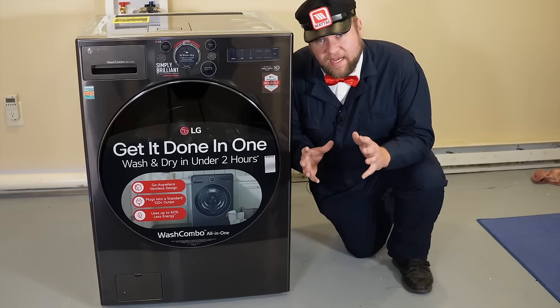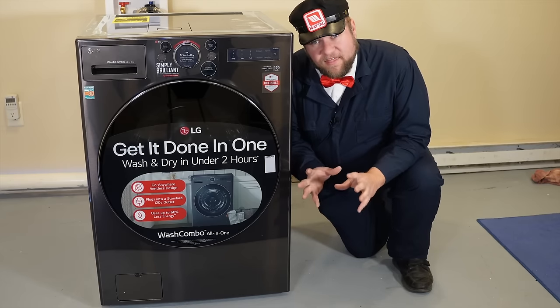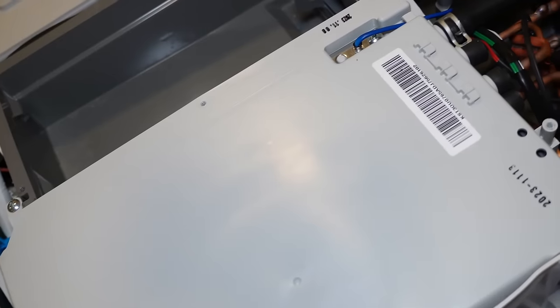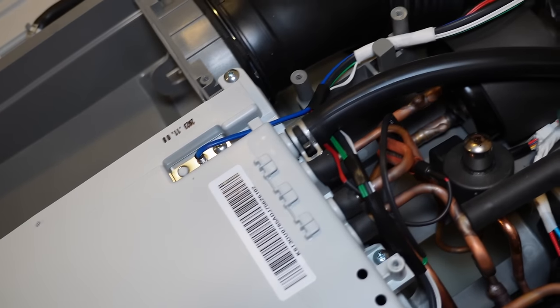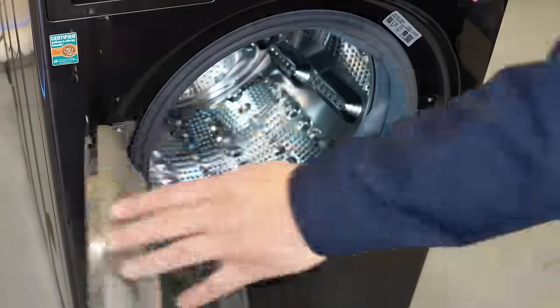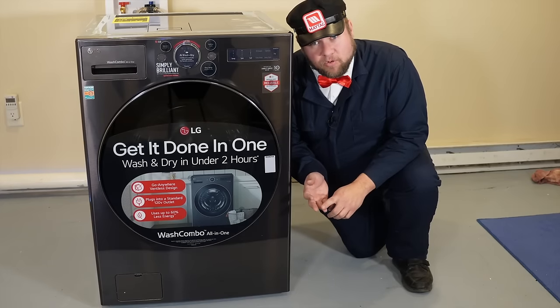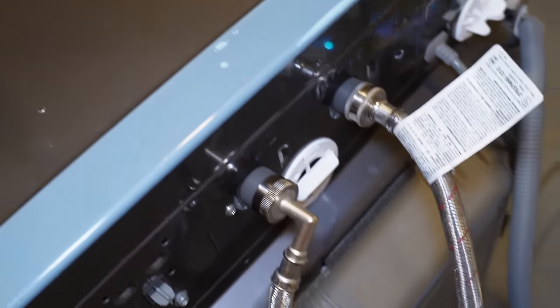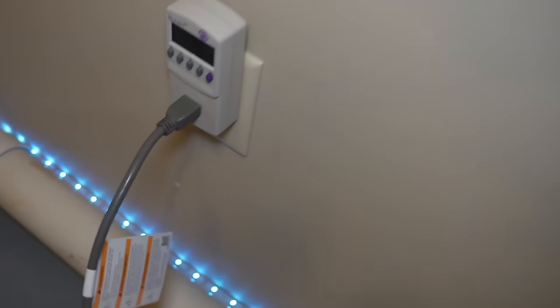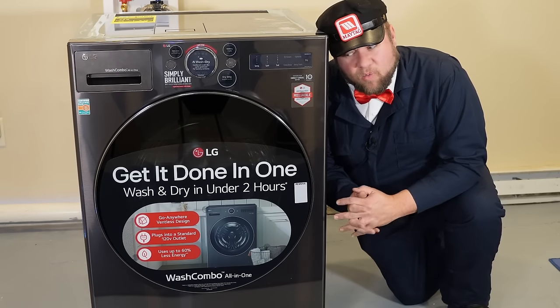LG is not a newcomer to combo washer dryer units — they've had many on the market before such as their Trom series. What makes these units very interesting is the heat pump installed inside, kind of like a dehumidifier. The huge advantage isn't just the front — one of the largest capacity washers at five cubic feet — but what's behind the unit: no vent like a typical dryer, only a drain hose, and it runs off 120 volts AC. You can put this literally anywhere in your house that you want to wash clothes.